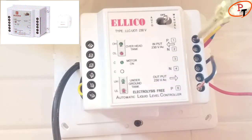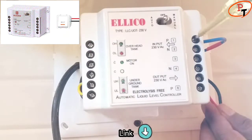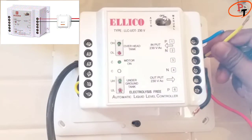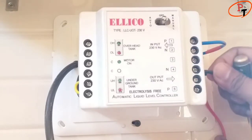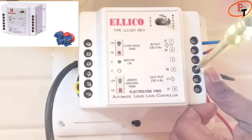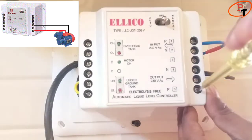This product is manufactured by General Electronics and Controls and the link is given in the description. The same product is also available in Electronics Outlet. It's easy to install and we can do it ourselves by following the wiring diagram provided with the product.